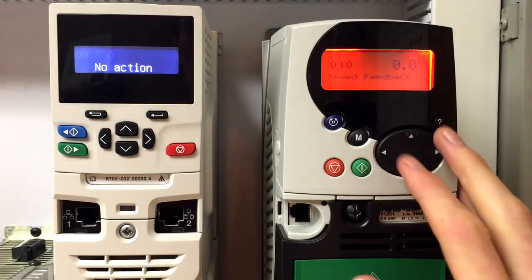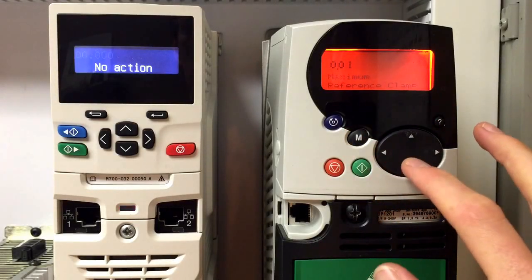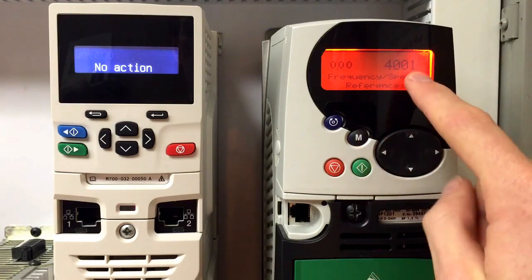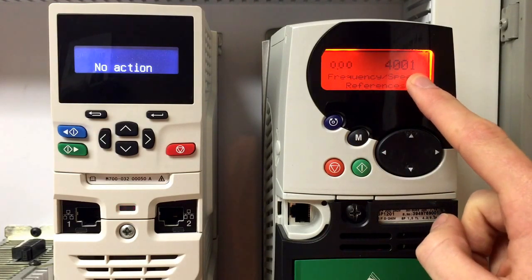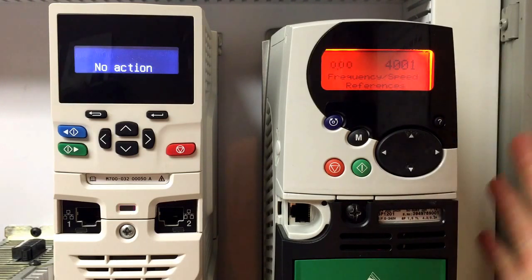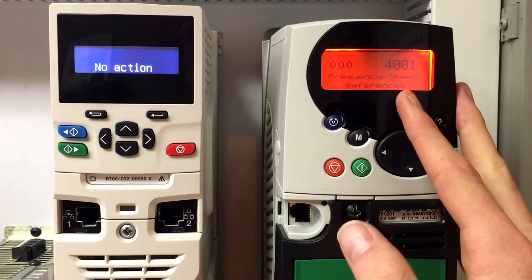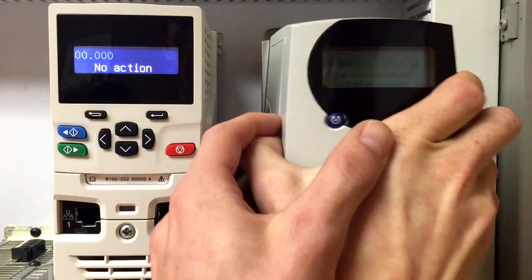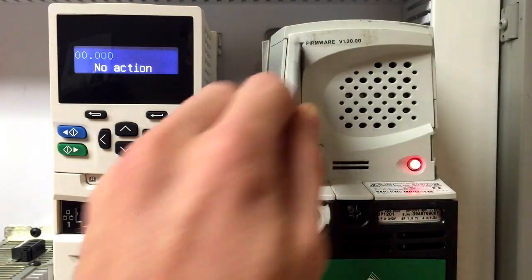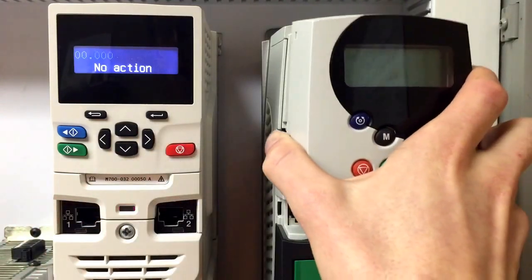First, go to menu 0, parameter 0 and enter in a 4001. By doing this you will transfer the parameters from the drive to the file on the SD card in the drive. After doing so, simply remove the keypad from the drive and take out the SD card.